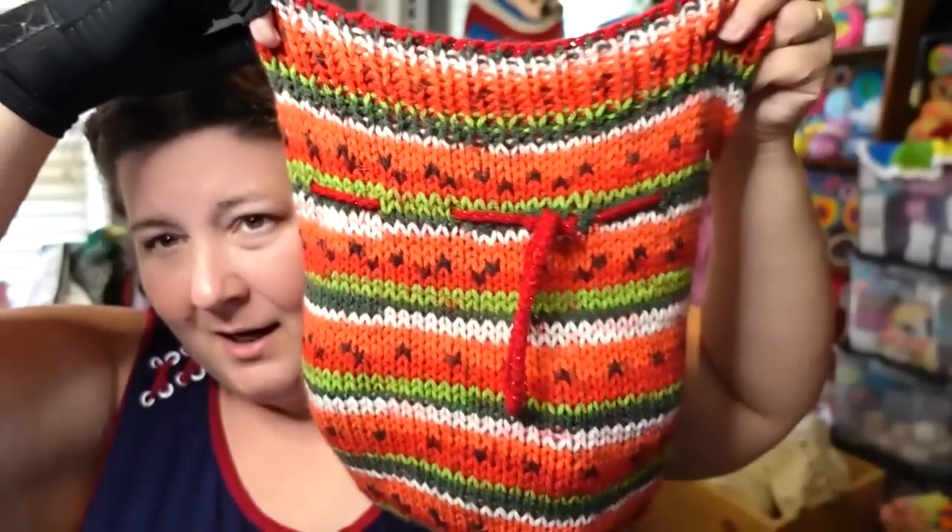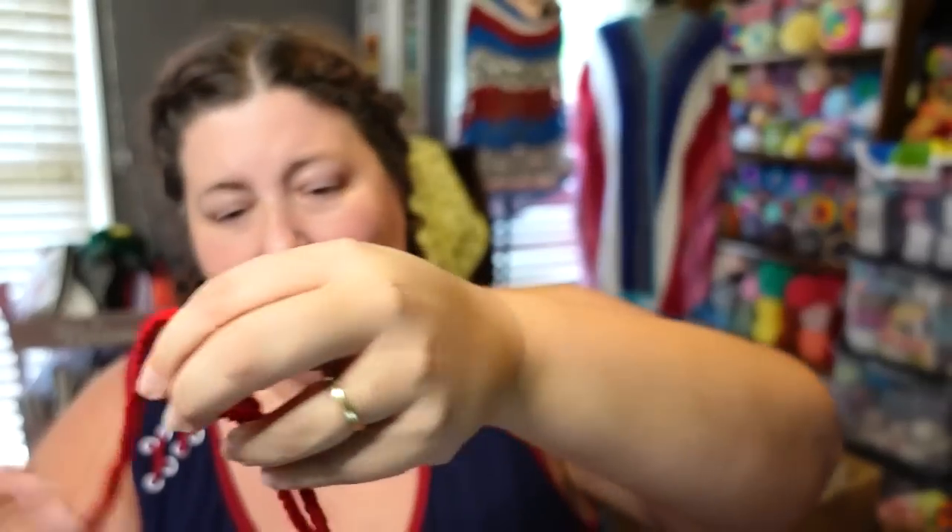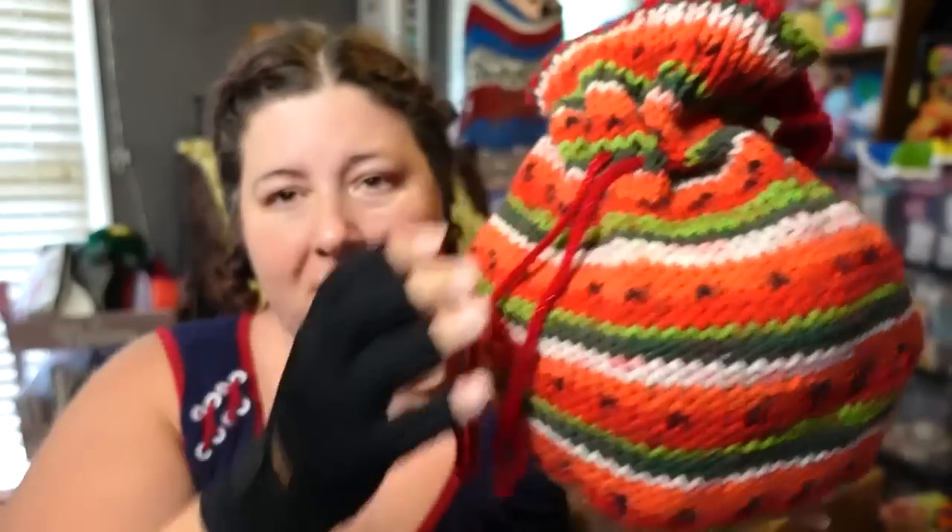Hello everyone, welcome to another episode of Cinnamon Stitches. I am your yarn host Jennifer, and today is tutorial time. A couple of weeks ago I made this knit bag — it's just a sack. I made it using the Sweet Roll Fruits yarn. To knit this bag it took exactly one cake of this yarn, plus some extra from a different ball because I was estimating and I was incorrect. The sack has the really cute watermelon on the bottom.